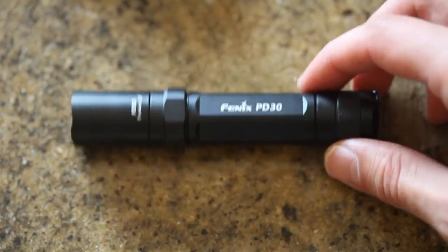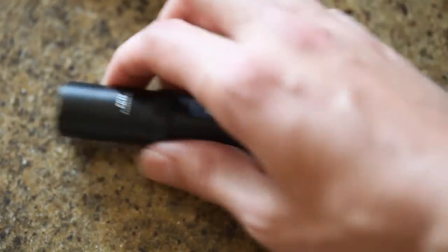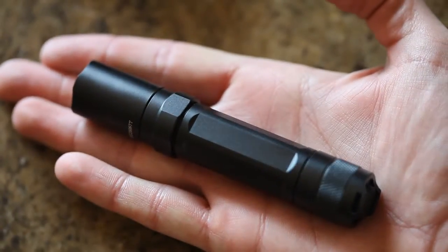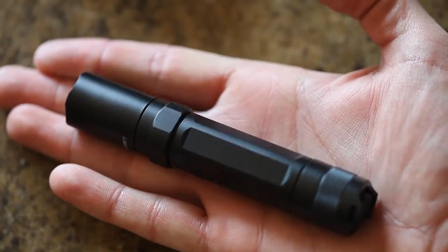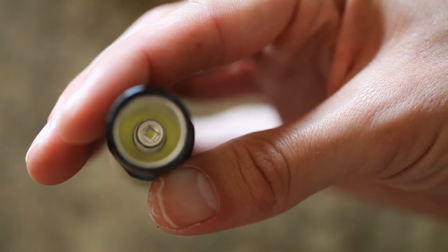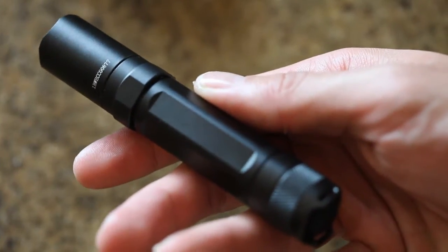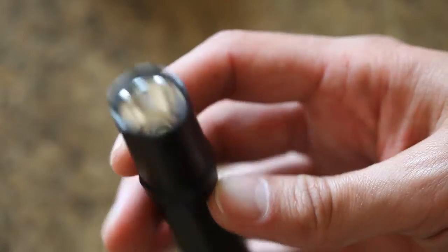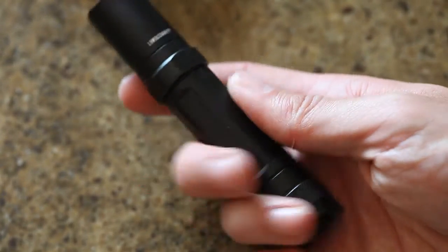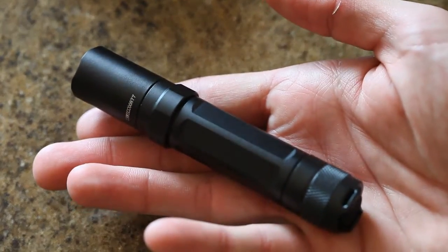So onto the flashlight. It's pretty bright in here so it's not going to work very well on the video, but it's pretty small in size. I think this one goes up to 220 lumens in turbo mode and it has about six different modes of brightness. It's an LED light — I think that's pretty normal because all the new flashlights are coming with that.